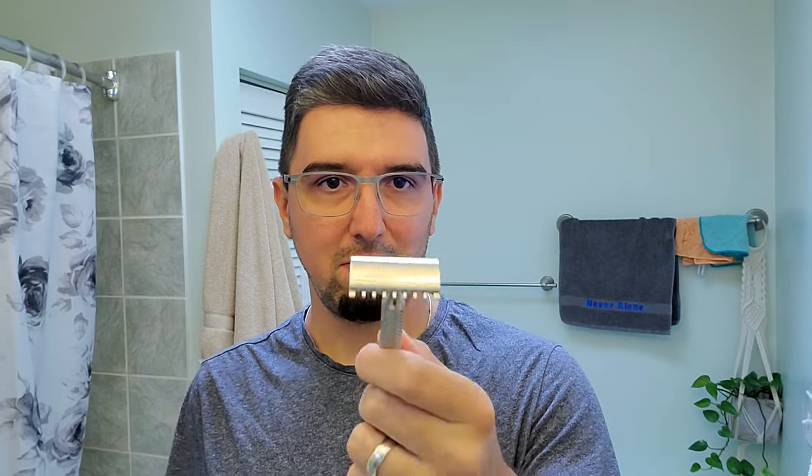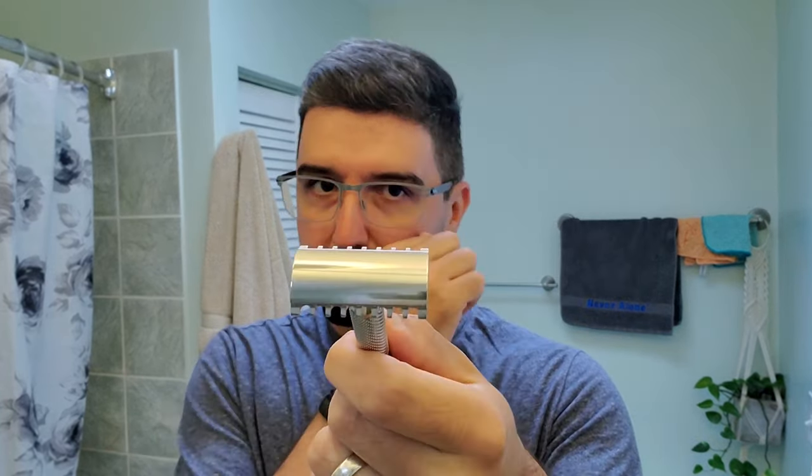A lot of you had great questions and suggestions about razor comparisons and razor reviews. Shawn — one of you in the comments — also has a YouTube channel, I'll leave a link below. He asked me about open comb razors. If you check Shawn's channel you'll see that he mainly shaves with straight razors — his technique is amazing, so make sure to check it out.